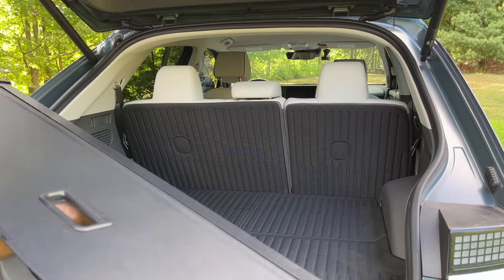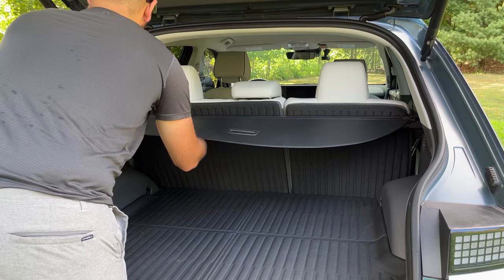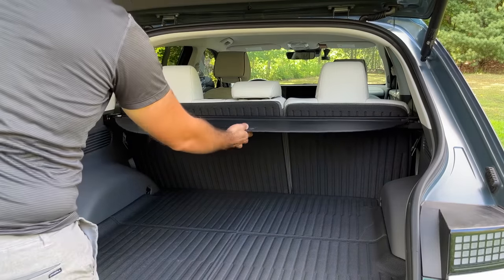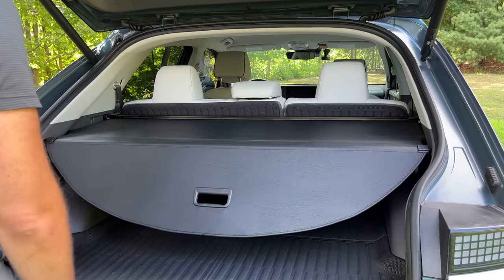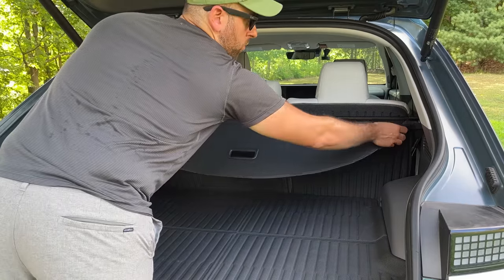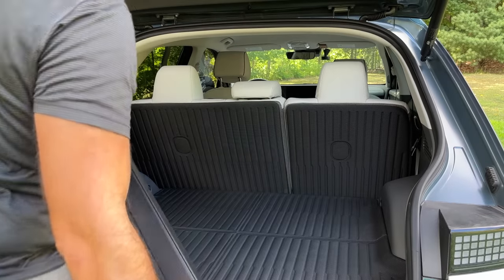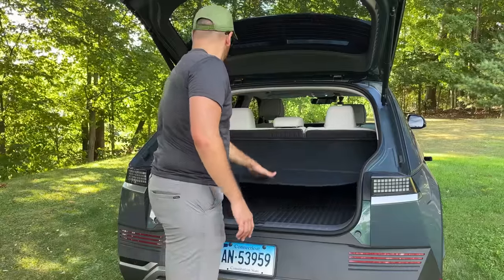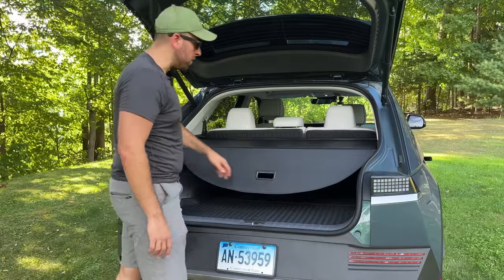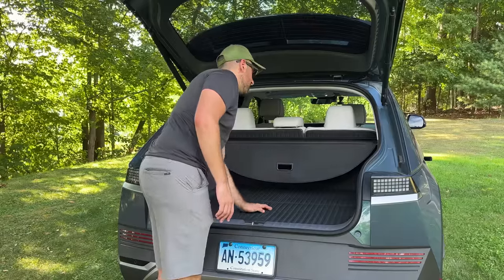To install it — just like with any other cargo cover — you tilt it in on one side, push in, push the other side, release both sides, and then it's locked in place. You can pull it forward to cover whatever you want to hide underneath. To remove it, I found it helps to pull the shade forward just a smidge, squeeze one side, and the whole thing comes right out. Operation is really smooth — it's not getting hung up on anything and goes right into the channels on either side of the cargo area. It just retracts and stays up under its own weight.